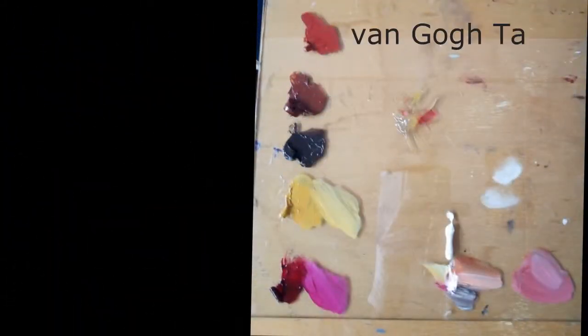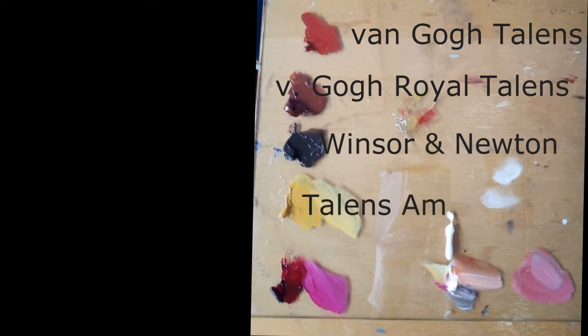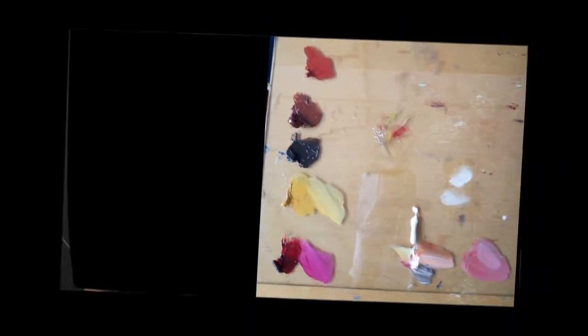First, let me share what paints I'm using. We start with Van Gogh Talens, then we have the Royal Talens, then Winsor & Newton, Amsterdam, and lastly Rembrandt. I picked just some random colors — the specific colors don't matter that much, it's about the brand of paints. This is the palette I will be using for this test.